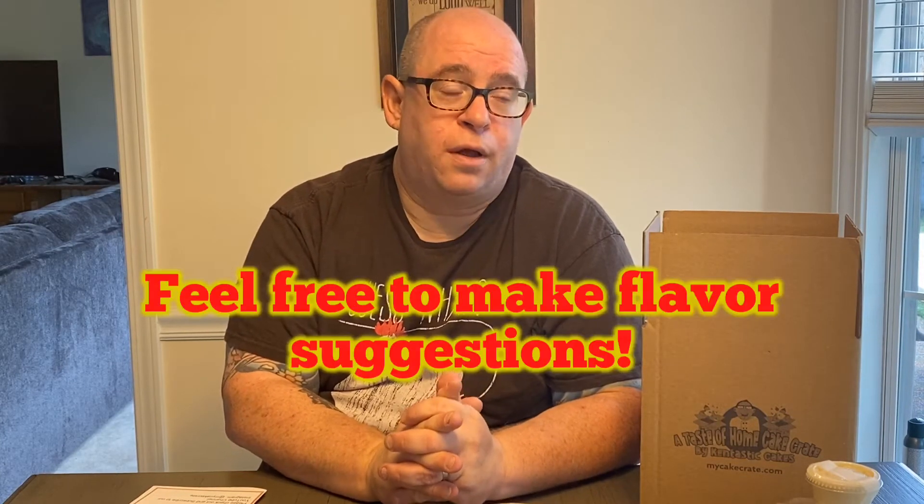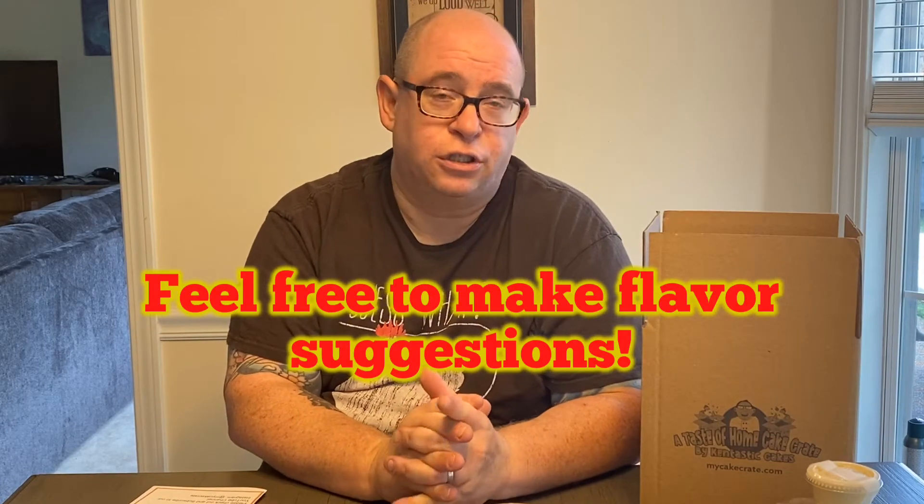I'm excited about this month's mystery item — I try to do something different every month. This month it actually came as a suggestion from one of my YouTubers, Marina at Boxes and Deals. You should check out her page; I'm going to list a link to her page as well as all the other YouTubers who help support me and review my cake crate on their channel each month. She made a suggestion for a mystery item and it was something I had never made before, surprisingly, because it's a pretty common thing. I did a test run and it came out awesome, so I said yes, I'm going to do them this month.